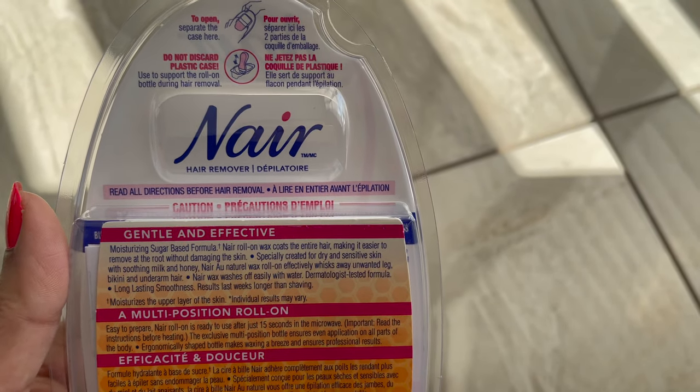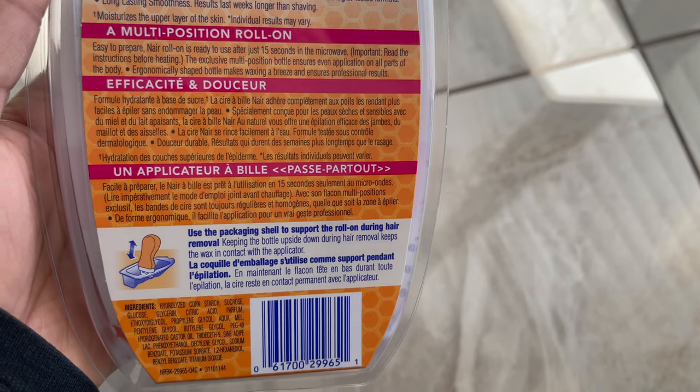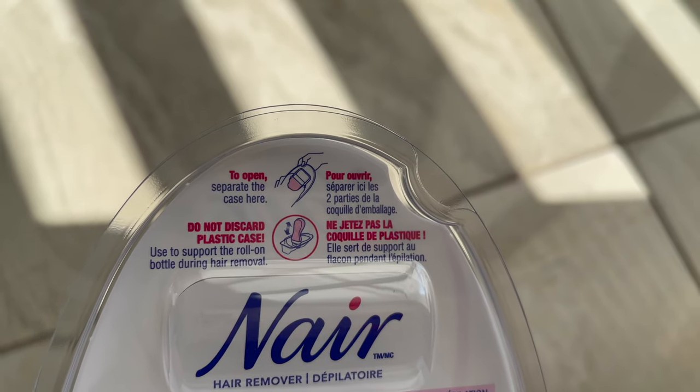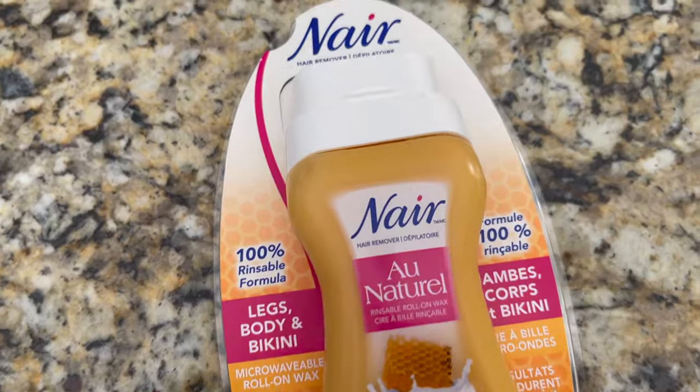Before you open this, just separate the plastic cases and do not discard them until you finish your roll-on wax — I'll let you know why. Now let's start this tutorial. I'm going to review this product, so without any further ado, let's get into the video.